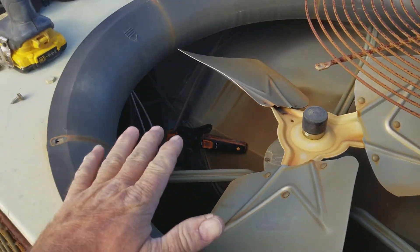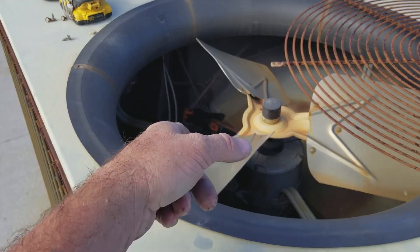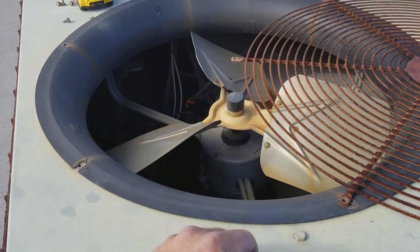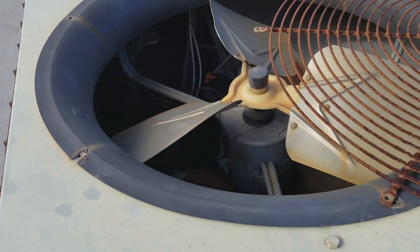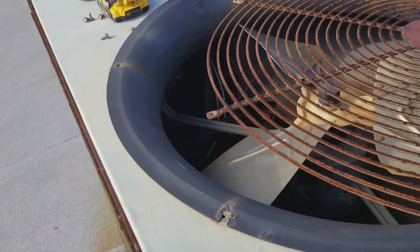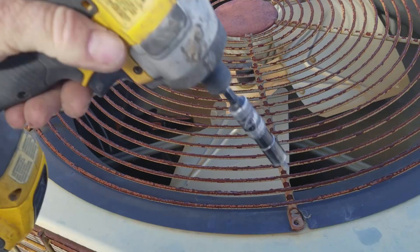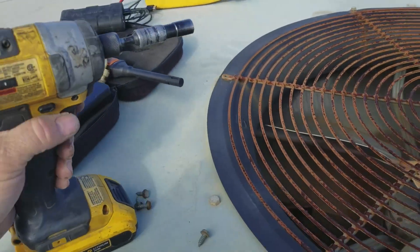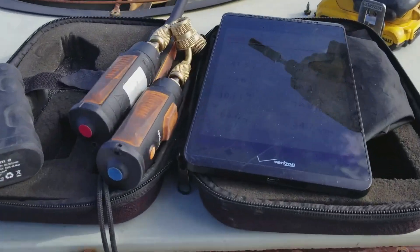Something like this old Trane unit is really hard to get a Fluke or whatever type of pipe clamp thermometer onto. With Bluetooth, you don't have to worry about getting wires out of there. You just open the fan, put the probe down in there, close it up, and run it. Put your probes down there and you're ready to go.